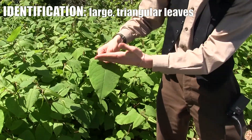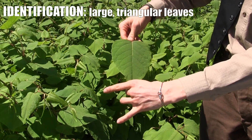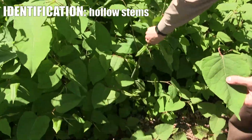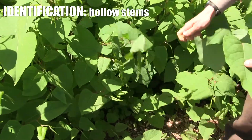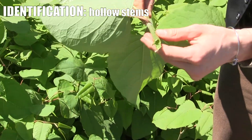The leaf is sort of a straight line at the top and then tapers — it's sort of like a triangle — and very large. Another thing that's very distinctive about this plant is they have these hollow stems, and that's maybe why it's sometimes called Japanese bamboo.